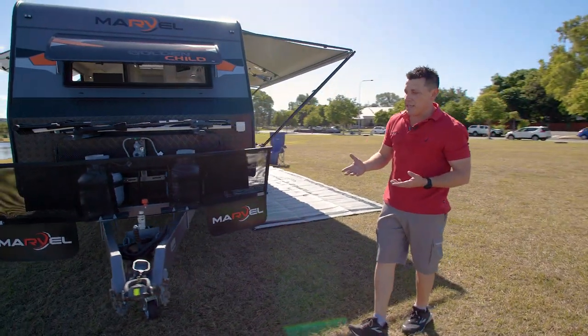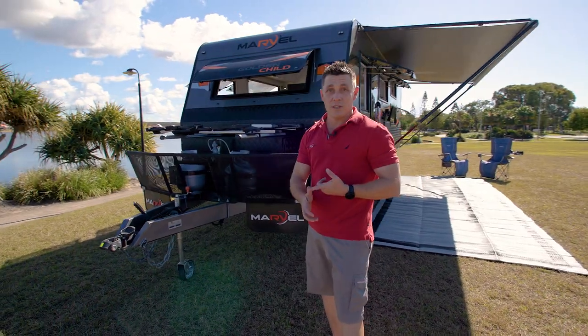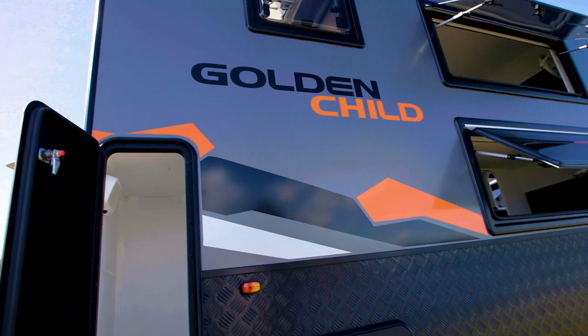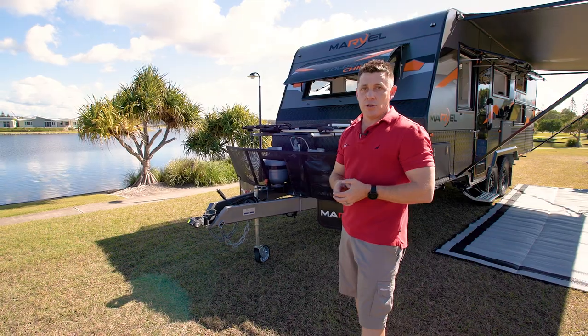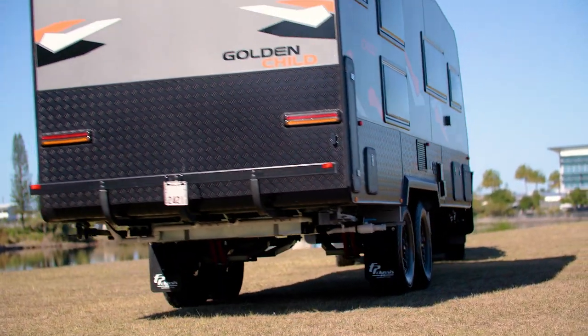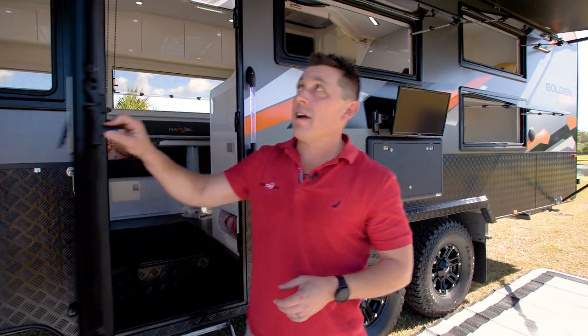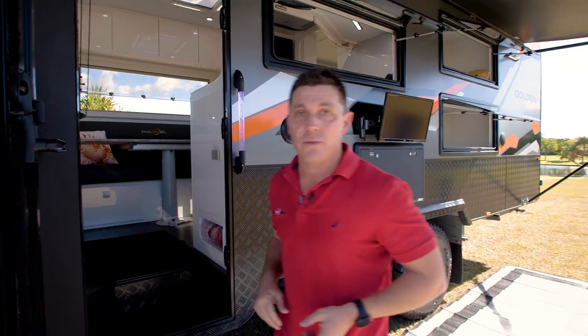Now the big thing about this van — as I said, this is designed for the large family. It's got a full queen-size bed plus four full-size bunks, and we've been able to keep the weight down to 2.9 tonnes, so it's completely towable by all vehicles with a three-and-a-half tonne towing capacity. Come on in, guys — this is really exciting. This is where you'll see how we've been able to fit enough beds for six people in only 22 foot 6.